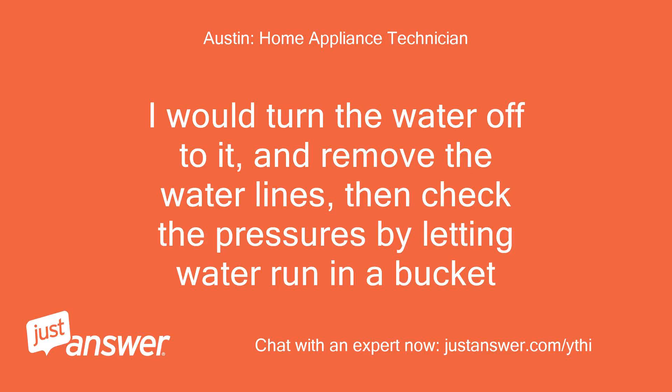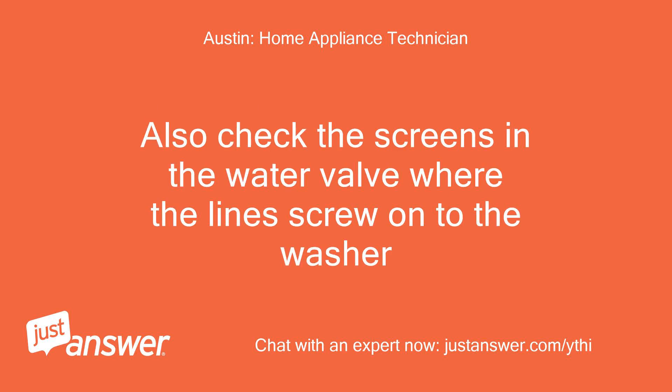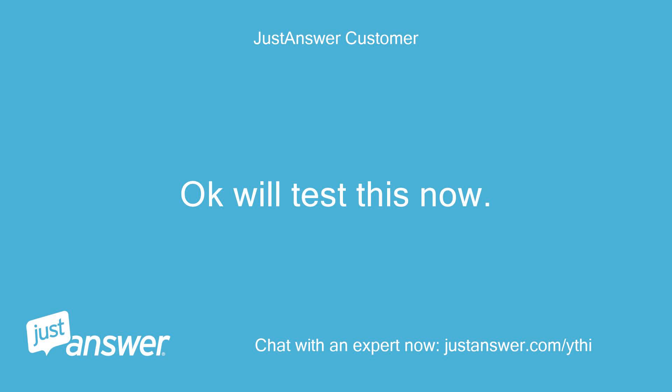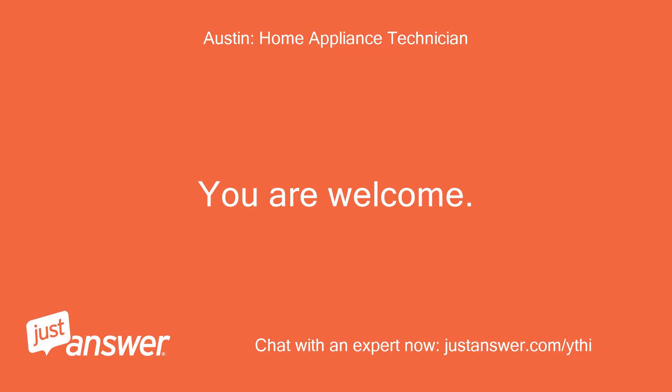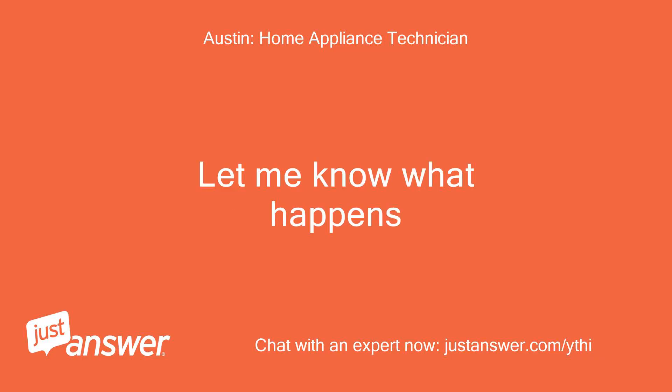I would turn the water off to it and remove the water lines, then check the pressure by letting water run into a bucket. Also check the screens in the water valve where the lines screw onto the washer. Okay, we'll test this now. Thank you. You are welcome — let me know what happens.